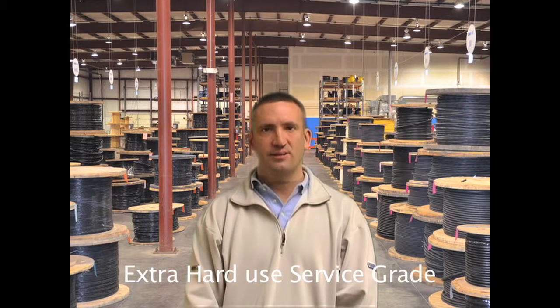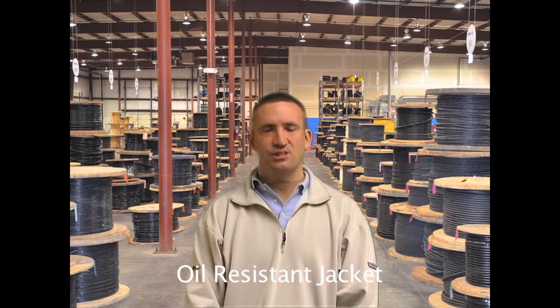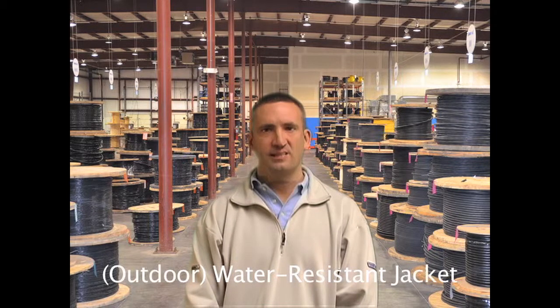Type SO cables have been around for many years and while commonly called type SO cables, almost all versions today are type S-O-O-W. Each letter in the name stands for an attribute of the cable. The S stands for extra hard to use service grade. The first O indicates oil resistant interconductors. The second O indicates an oil resistant jacket. And the W indicates outdoor or water resistant jacket.